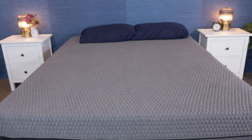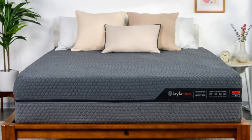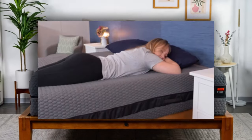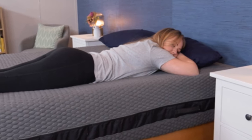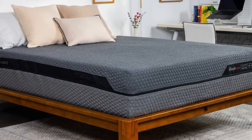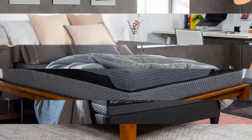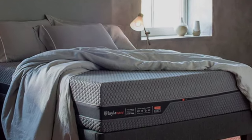Pros: Flippable design lets you switch between two firmness levels. Zoned support and targeted pressure relief work well for side sleepers. Strong edge support and motion isolation. Cons: A bit cumbersome to flip. Firm side sleeps cooler than the soft side. Lacks responsiveness for sex.